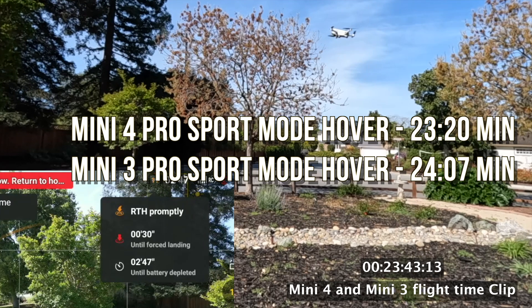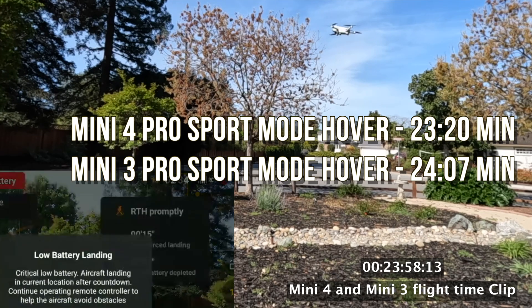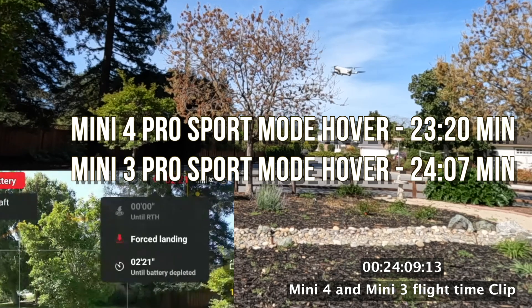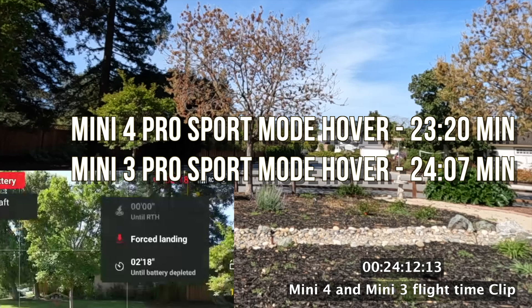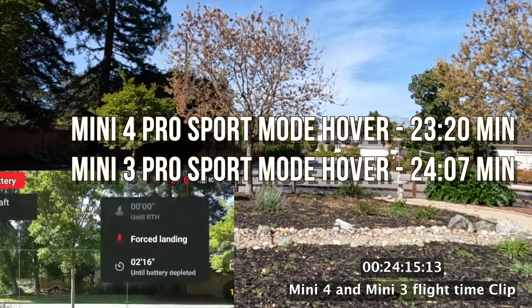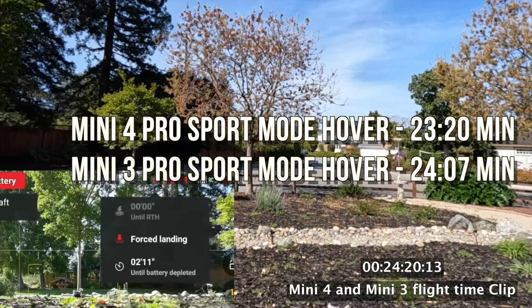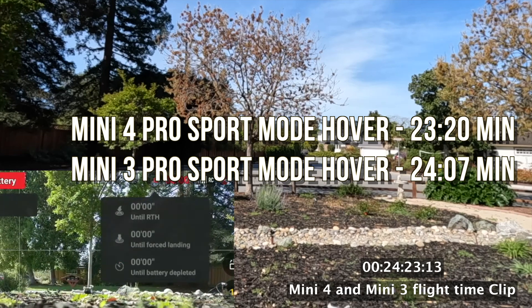At 24 minutes and 7 seconds the Mini 3 Pro is forced to land — almost one minute longer flight time than the Mini 4 Pro. So even though DJI claims 34 minutes for both, they are not identical; the Mini 3 Pro flies a little longer. Here's a little trick: buy the Mini 4 Pro battery for your Mini 3 Pro, because it has more capacity and is lighter, giving you even better run time. Like, share, and subscribe to Drone and Tech Review — thanks a ton!